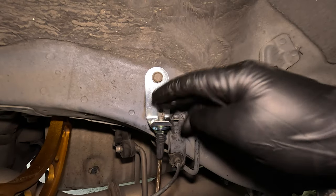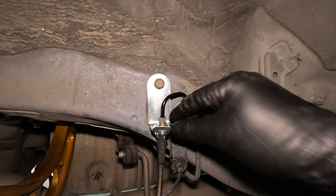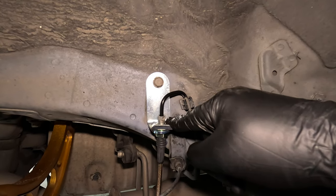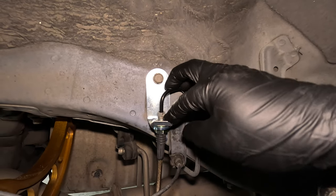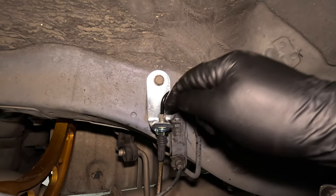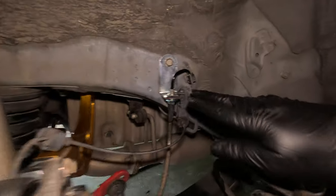Now that the stainless steel brake hose is connected to the hard line, you want to make sure you clean everything off and dry everything off, because when it comes time to bleed brakes we're going to recheck this area to make sure there are no leaks whatsoever. If we have a leak here, eventually we can have no brakes at all. So double or even triple check the two areas where we disconnected brake hydraulic components — right here where the hard line meets the stainless steel brake hose, and over here at the banjo bolt on the back of the brake caliper — and make sure there are no brake fluid leaks in either of these locations.